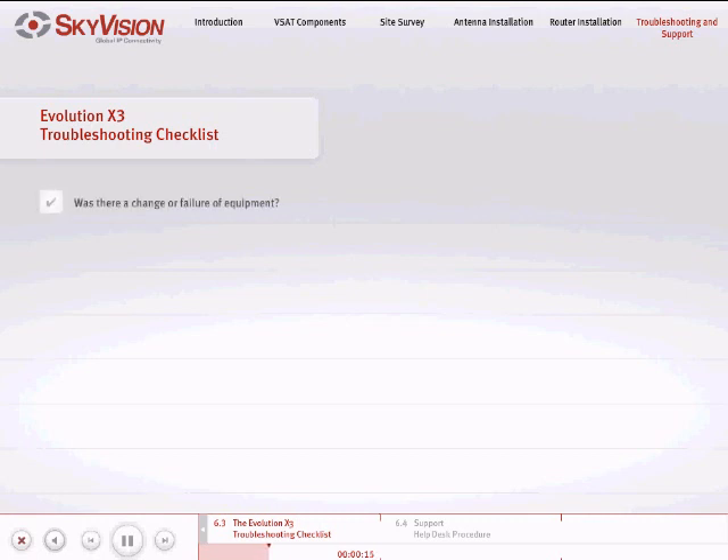Was there a change or failure of equipment? Please be detailed in your account. Was the site or antenna moved? Was there a power outage? Are the TX, RX, and LAN cables connected to the satellite router? Is the RX LED on? Is your satellite router TX LED on? Is the network LED on?